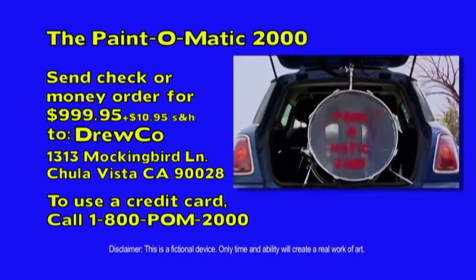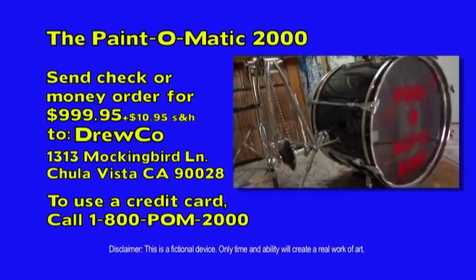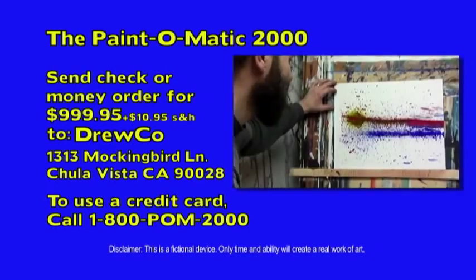Druco is in no liability or responsibility for injuries received through ownership or operation of this fictional device. Druco offers no warranties or guarantees of this product as it does not exist, nor can Druco guarantee that the Paint-O-Matic can actually make you an artist, abstract or otherwise. Thanks, Druco!